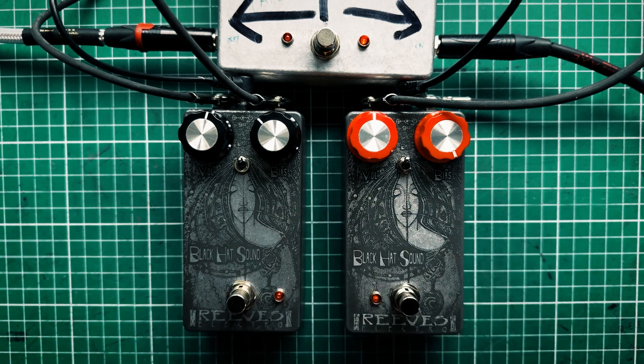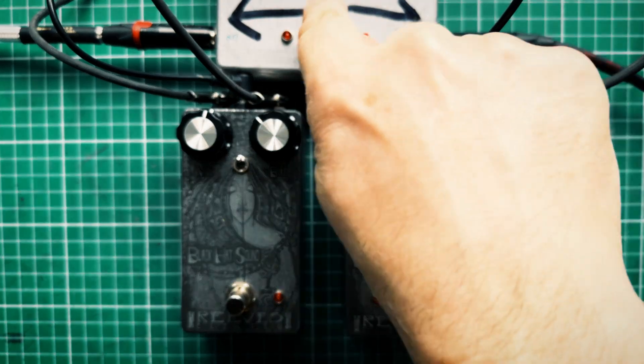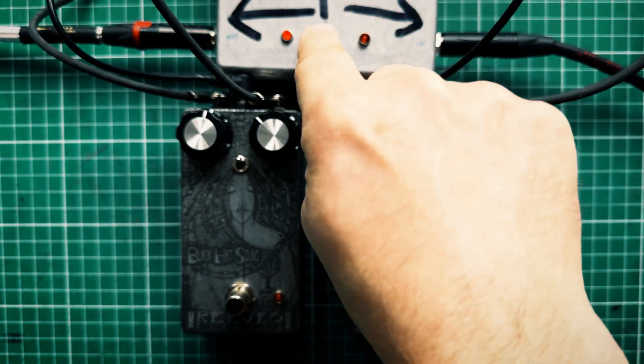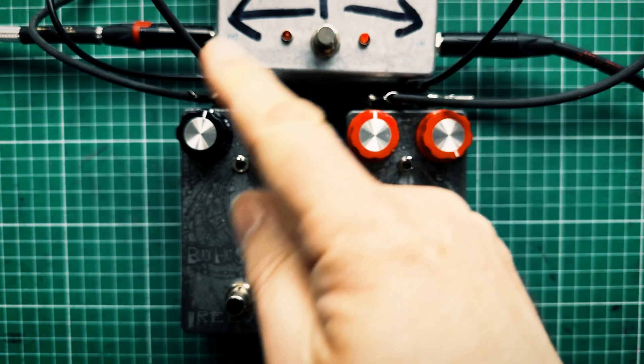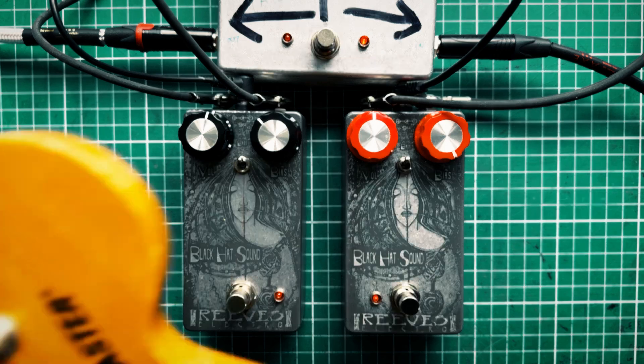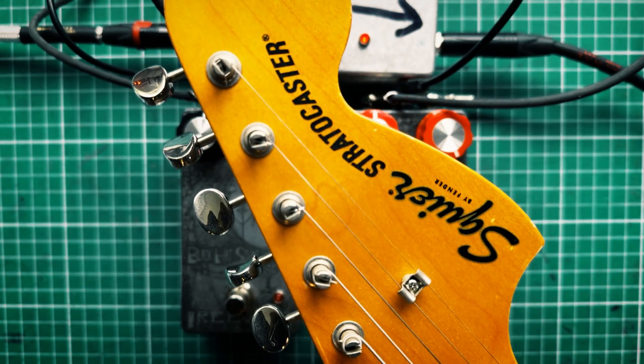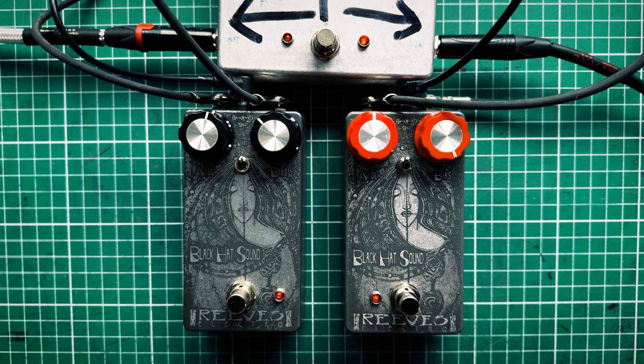I'm going to run through a few settings on this and then we'll do a quick compare to the silicon version. The light with my flip-flop button will hopefully inform you which one you're listening to at that time. I'm playing through my trusty Squier Strat Classic Vibe with Monty's 62 pickups, and the amp today is my trusty Hiwatt T40.